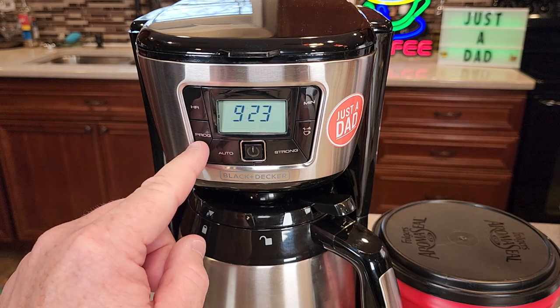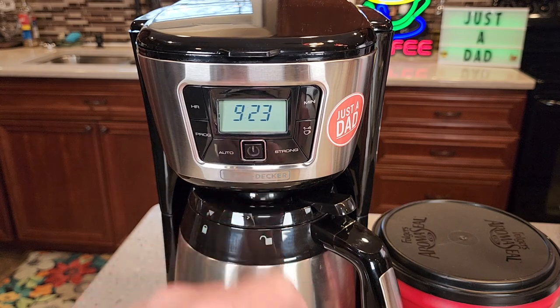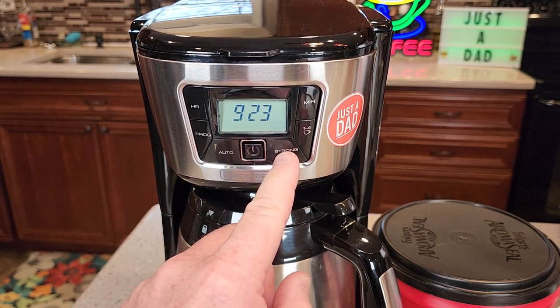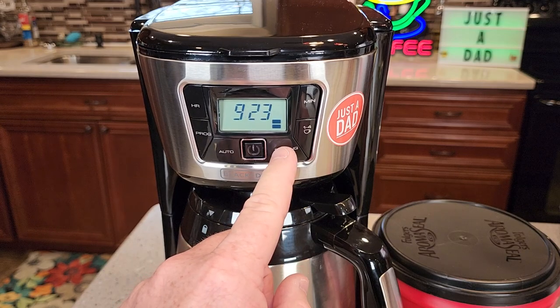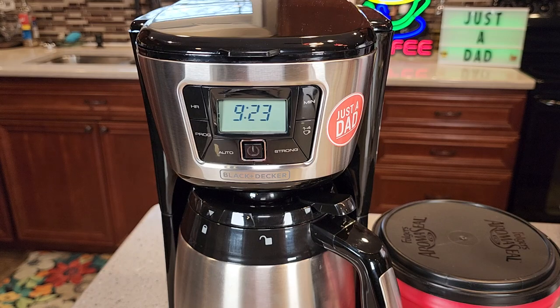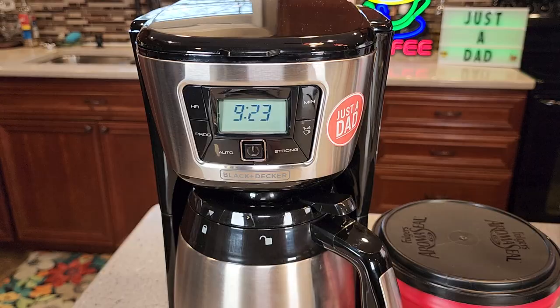You can set the hour. You can program this to come on automatically in the morning. It's got a brew button — you just press that button right there to start the brew. It's got three levels of strength: regular, medium, and strong. You can do a one to four cup. At the end of the brew, it also has a freshness timer that comes on to show you how long the coffee's been sitting there.